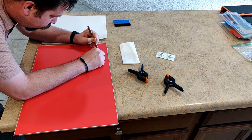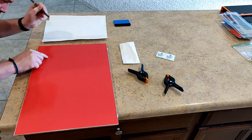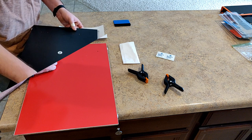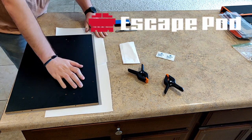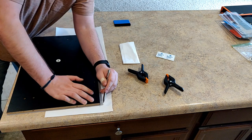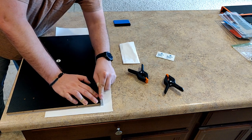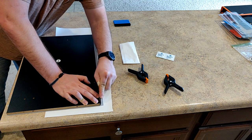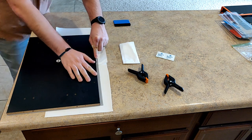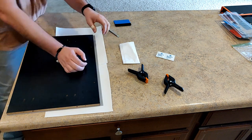Usually when aftermarket modding partners print these graphics, they print them a little bit larger than the surface they'll be stuck on, so you will have to do some trimming on the edges. These particular graphics came from Escape Pod Online. After I cut out the screw holes on the front, I went ahead and put it down — make sure you put it on a surface you don't mind scratching.